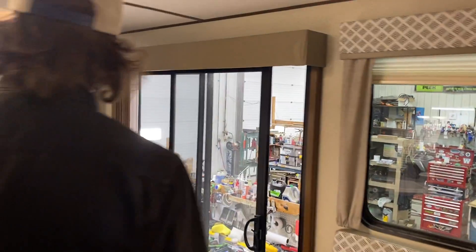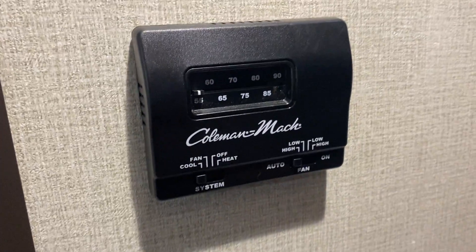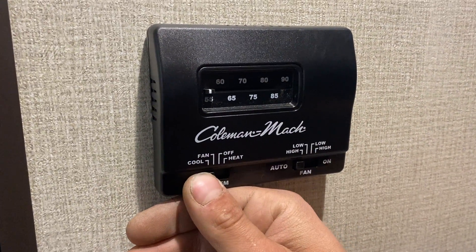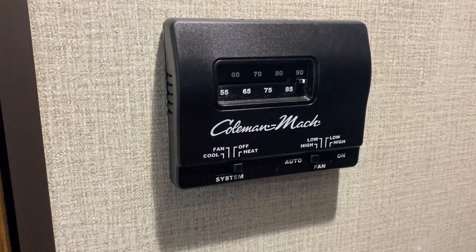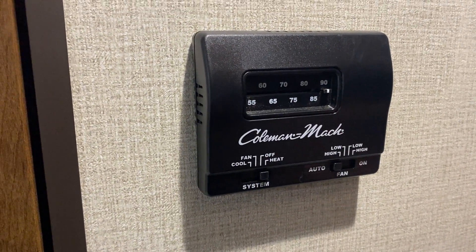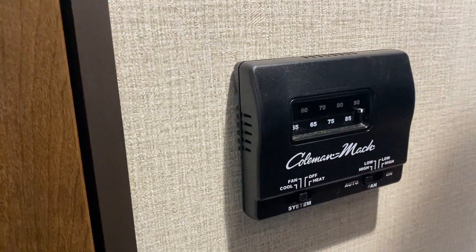Having the second air conditioner option in the front bedroom is really nice because it can cool off that bedroom quicker rather than relying on the living room unit. Once the cooling is done, come back to off, then go into heat, select your temperature, and the furnace will turn on. The furnace moves its air through all of the floor registers — one here and a couple throughout the living room. When done, just set it back to off.